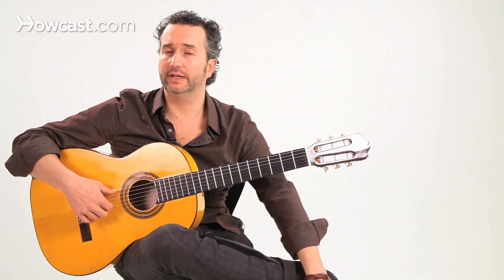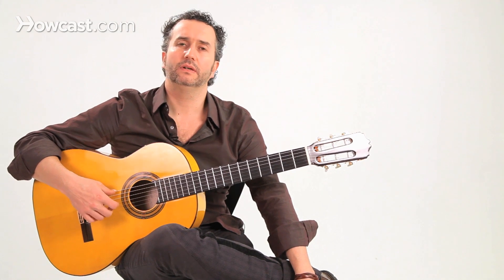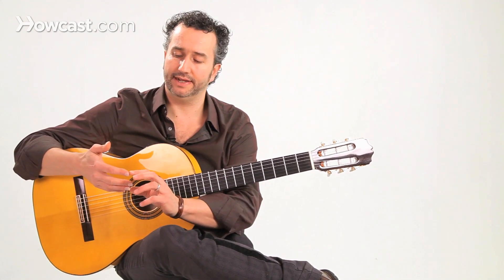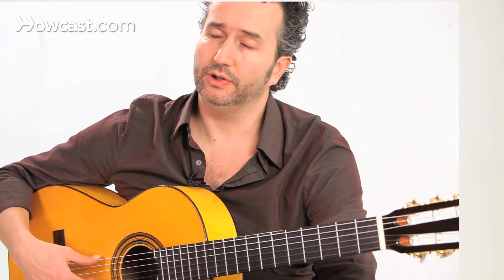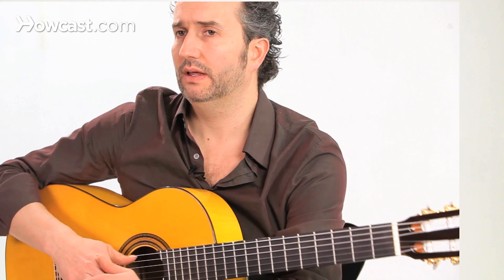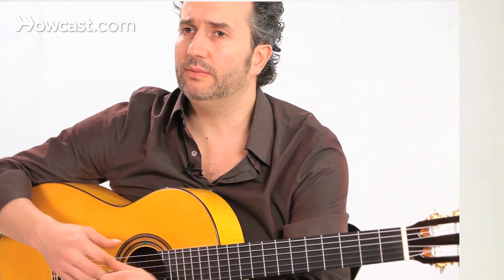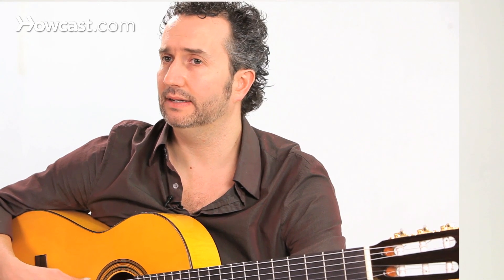When we strike our strings with the right hand, we're going to have a combination of flesh and nail hitting the string. If we don't use nails and we only use flesh — if your nails are very short — you might get a good sound, but it's going to be a very dull sound, very round, and it's going to lack attack.